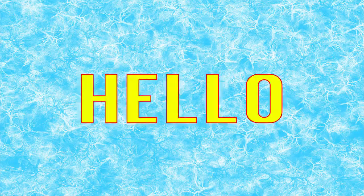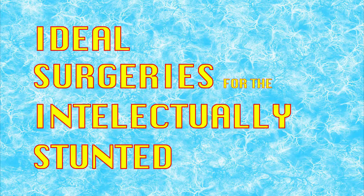Hello, and welcome to this edition of Ideal Surgeries for the Intellectually Stunted. In today's episode, we will be learning more about ACTIF, and how it will make you more active.